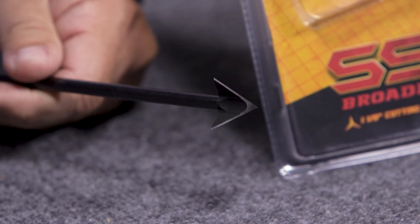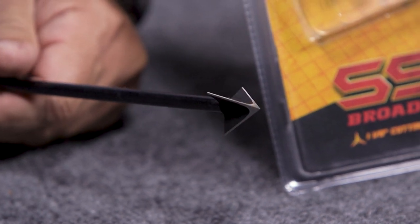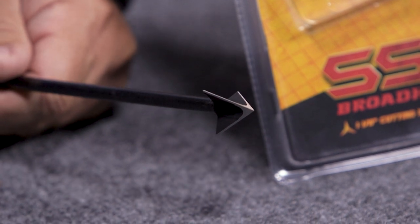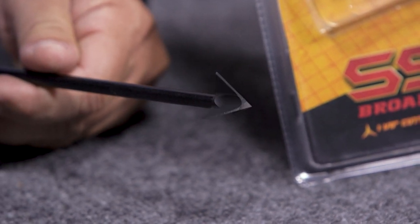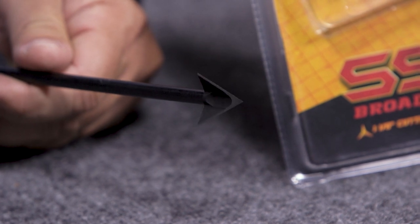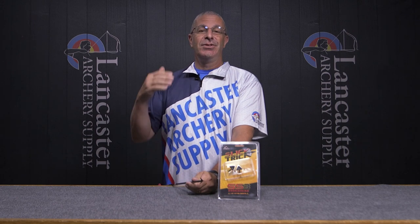What's unique about this — what separates this broadhead from others — is that it is made from a single piece of stainless steel. It's not stamped and then assembled. This head with three blades that you're looking at is made from one piece of stainless steel; they just machined it out to produce this broadhead.